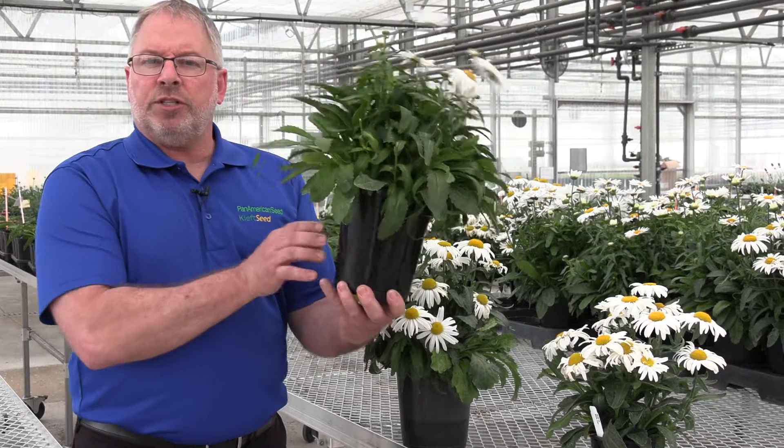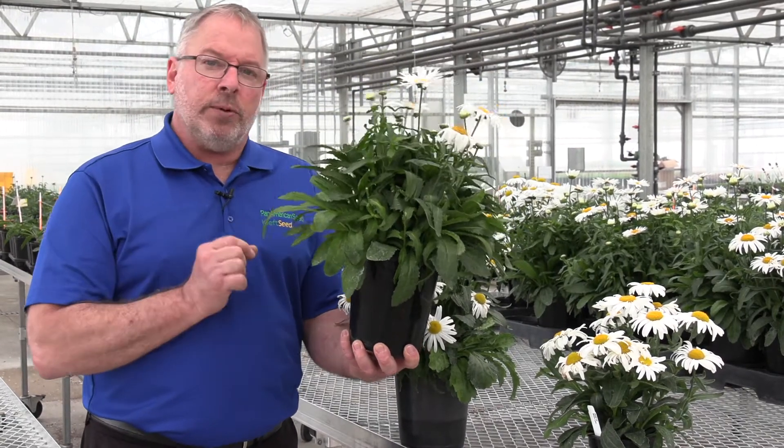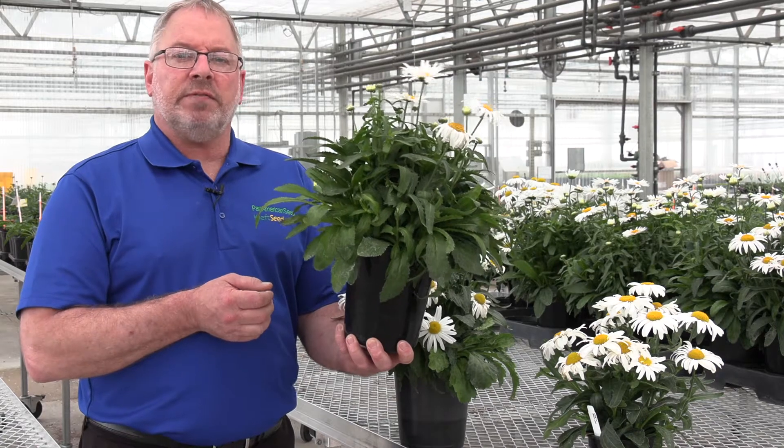For this size, 2.5 quart, I do prefer three plugs per pot. We can use 288s, and so it's a very cost-effective solution here, but you can finish it with one plug — you're gonna have a much nicer finish with three plugs per pot.